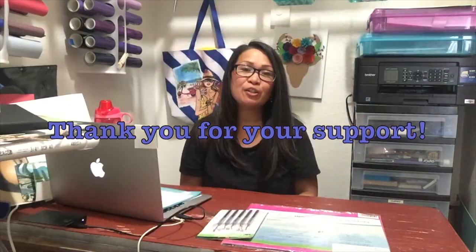Hey guys, welcome back to my channel! I'm so excited — I found out this morning that I just hit 5,000 subscribers on YouTube, so I decided I'm going to do a quick video and a giveaway for that. Let's just get started on that.